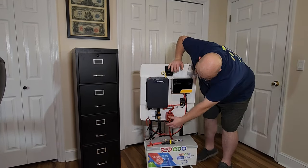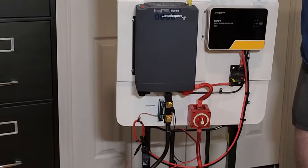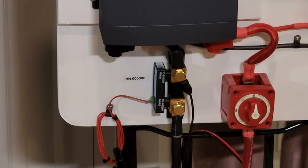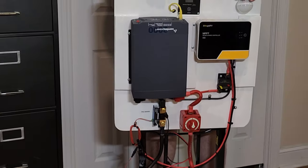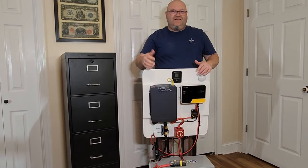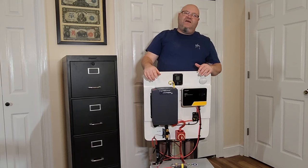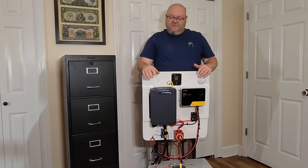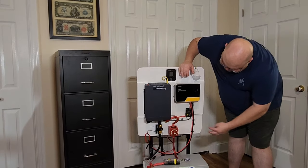Coming up on the negative side right there, you can see that is a Victron smart shunt. That is probably the one product on this whole system that I wished I hadn't paid $130 for. I found another one from another company and I'll explain it in a future video. If you're in the market for the smart shunt, hold out until you see my new video because I found one that's about half the price and works just as good.